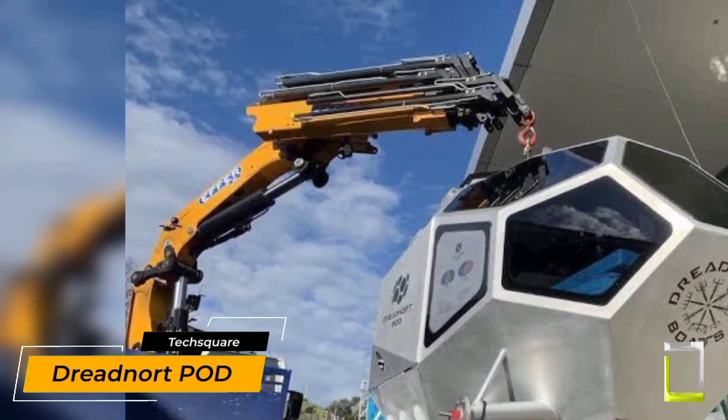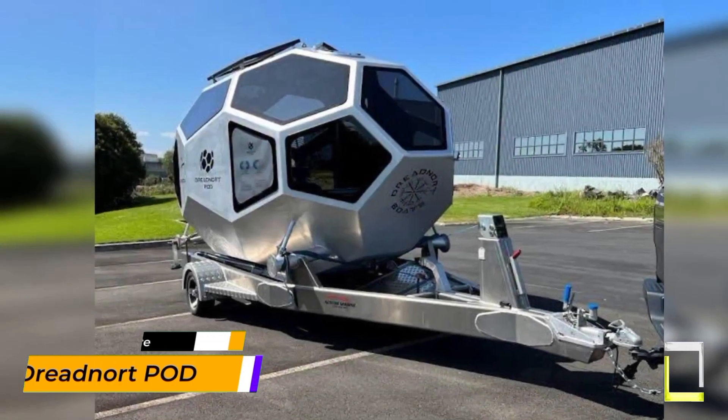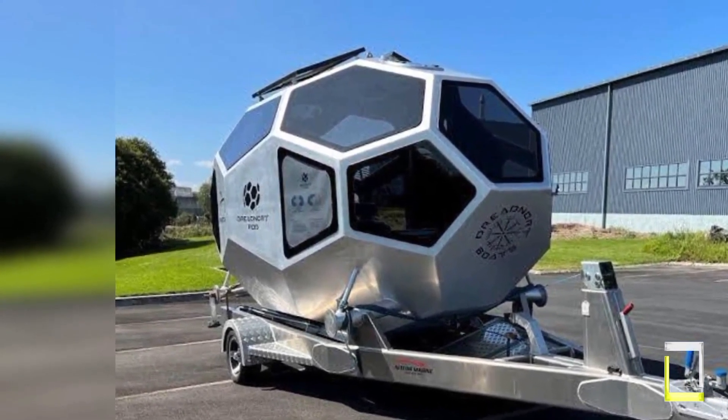The Dreadnought Pod, or Point of Difference, is a one-of-a-kind, multi-purpose vehicle that's making waves and redefining adventure. Consider a sleek, amphibious camper that moves easily from land to water — that is the P.O.D. in a nutshell.